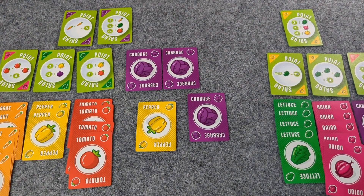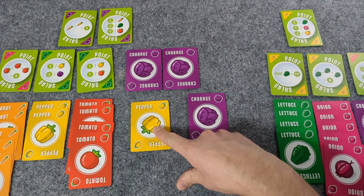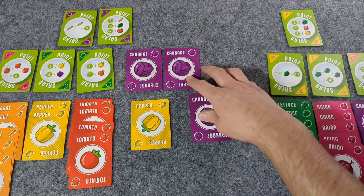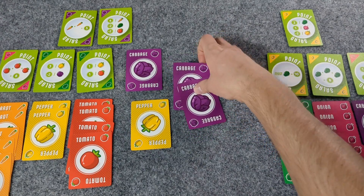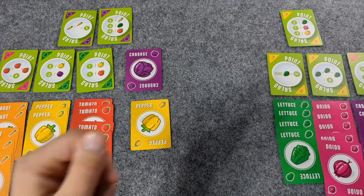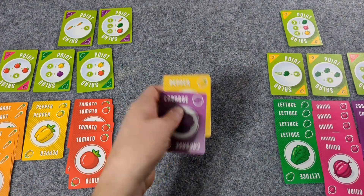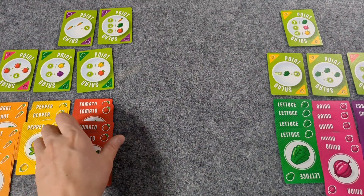Player two: get minus two points or nothing. This isn't going to do much for me — whatever. So player one ends up with these. Now we count up our points.